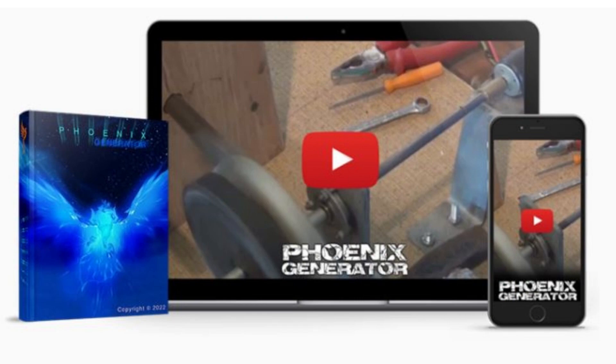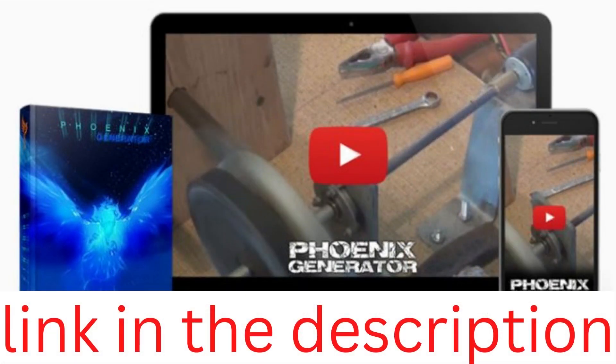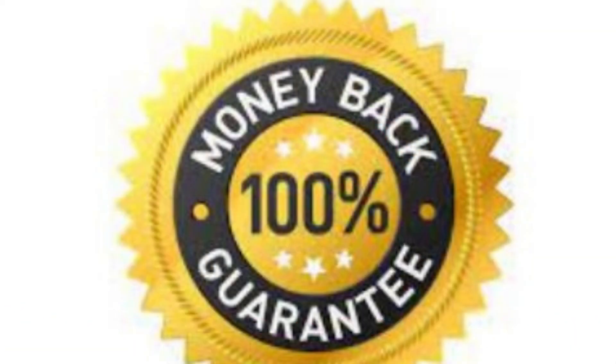Where to buy Phoenix Generator? Phoenix Generator is available exclusively on the official website, link below the description of this video. Using the Phoenix Generator tutorial, you can easily construct a power generator for less than $99. Utilize the official website to contact the Phoenix Generator support team for all kinds of inquiries. It comes with a 60-day money-back guarantee.